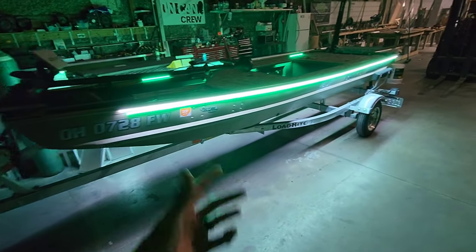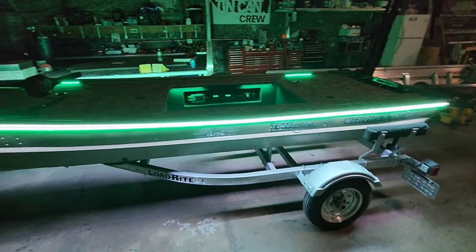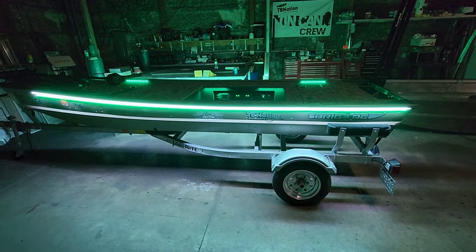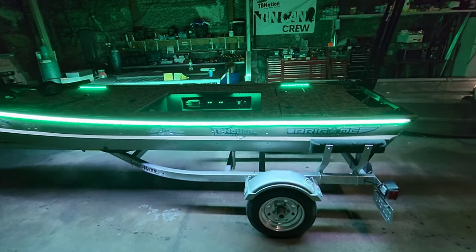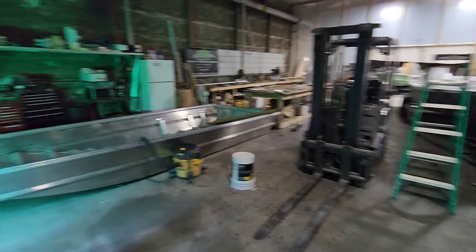I want to thank Nate, Tiny Boat Nation Outdoors, and all the guys in the shop for allowing me to come up here and interrupt their daily grind — me over in the corner working on this boat while they were out here building all these amazing boats in the back.